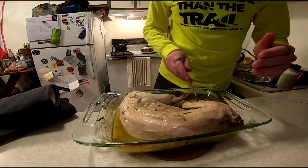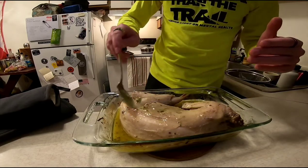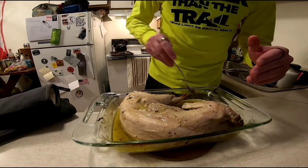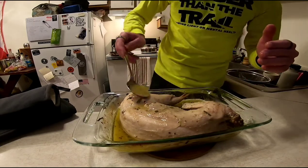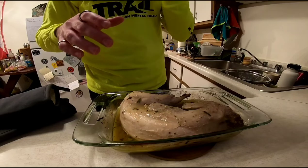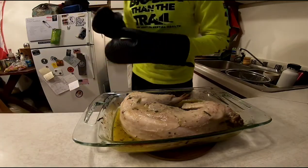At this point we're going to pull it out, uncover it, baste it again, and crank the oven up to 425. Then we're going to cook for an additional 15 minutes at 425. We want to be careful here because we're uncovering it and we've got a lot higher heat, so we want to check it every once in a while and continue to baste it just so we don't bake all the moisture out and make it dry.